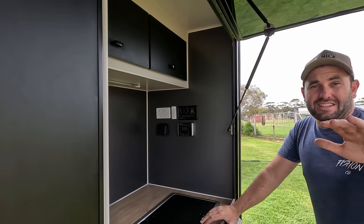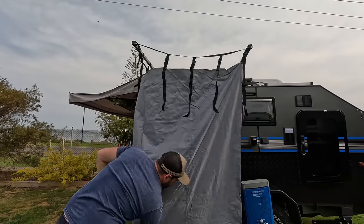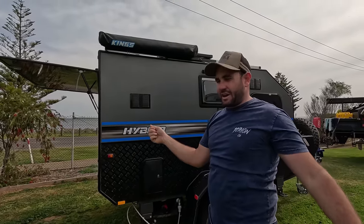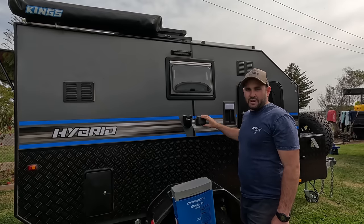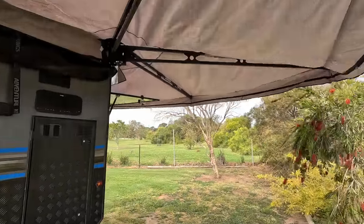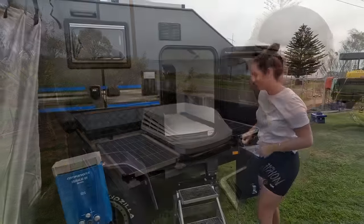This caravan has a 100-litre fresh water drinking tank and a 100-litre grey tank. On this side of the caravan there's a little hot water system that hooks up to the shower in here — it's a shower tent. The gas system works up a little battery, you switch the hot water on just like you would in a normal caravan and the hot water starts working. On top we have AC and three solar panels.